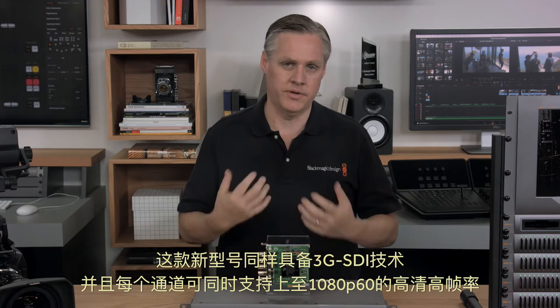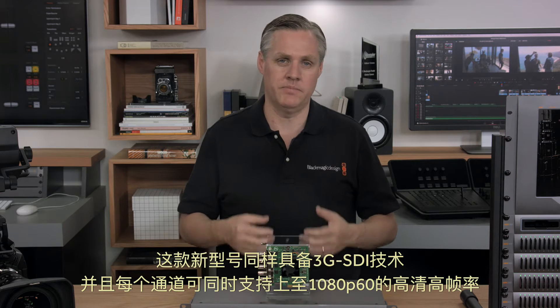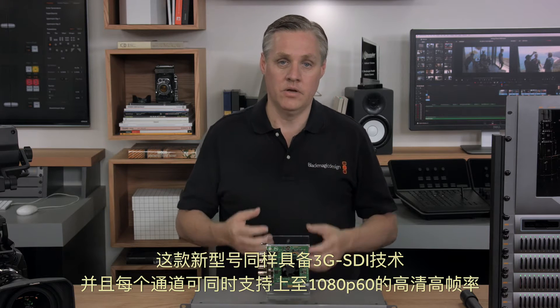This new model also handles 3G SDI, so it supports high HD frame rates up to 1080p60 on each channel, all at the same time.